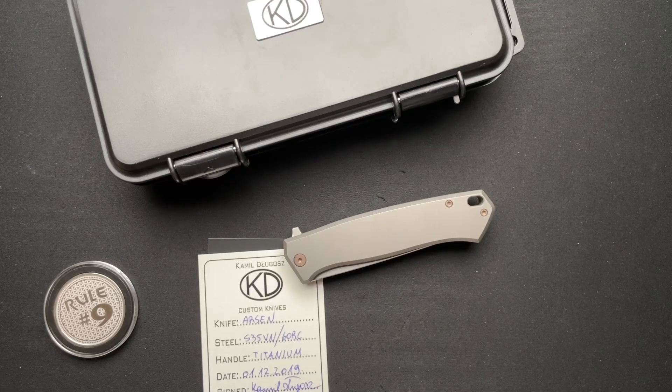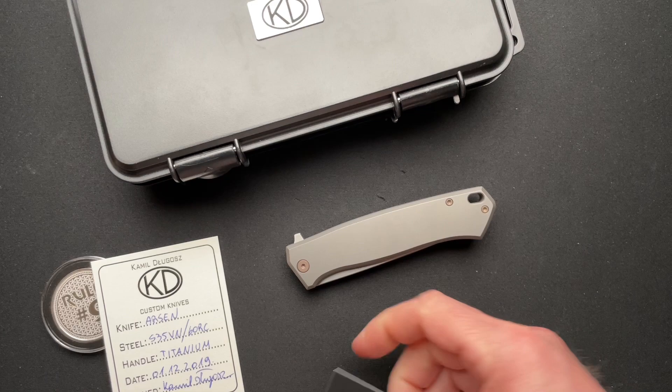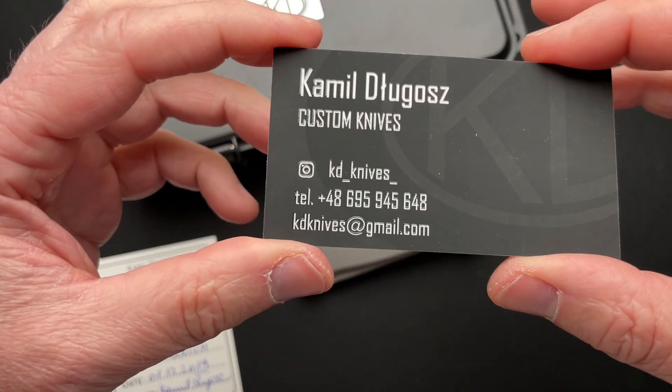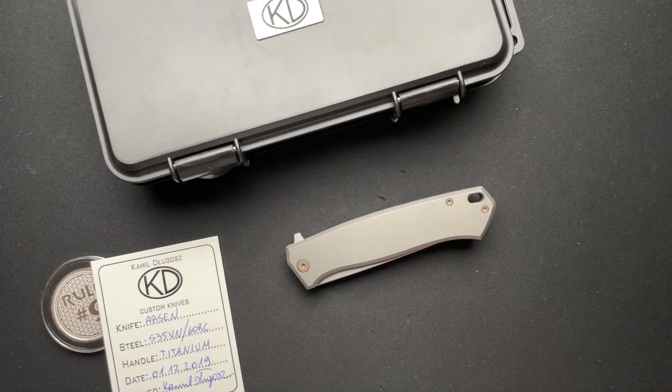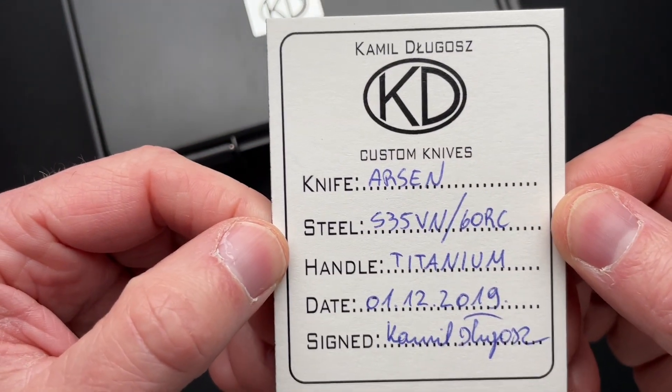We've got another knife from outside the United States, from another country that I have never had a knife from, I don't think. This is from Poland. This is a KD Custom knife. Here is his contact information, and here is a little bit about the knife — it's the Arson model.